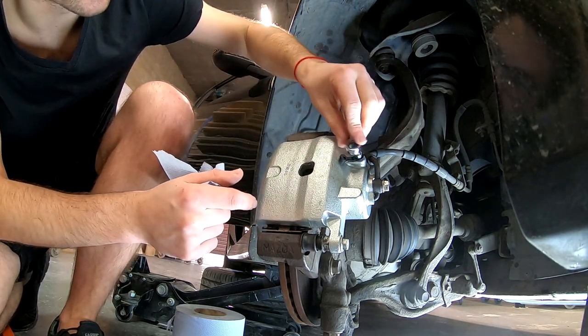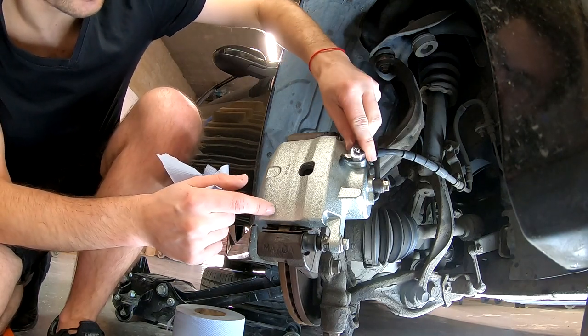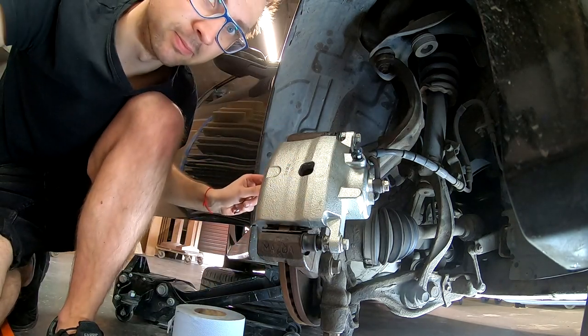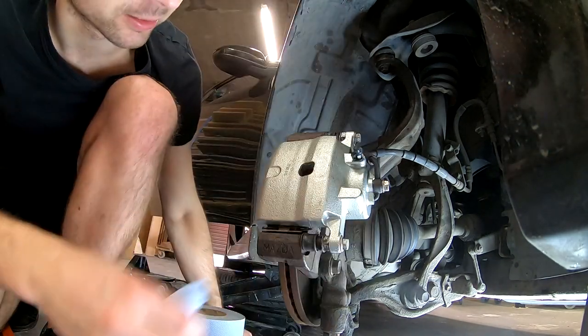Let's tighten the bleeder screw, fully tighten it, put the cap on. Done. Brakes are done. Look at this — you can see how far the piston went, from right here to there — that's the pressure.